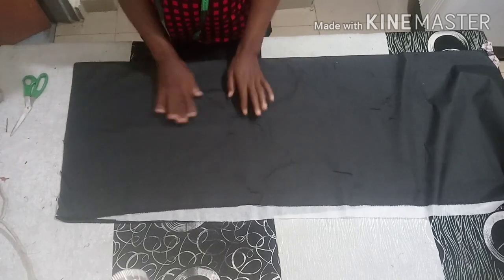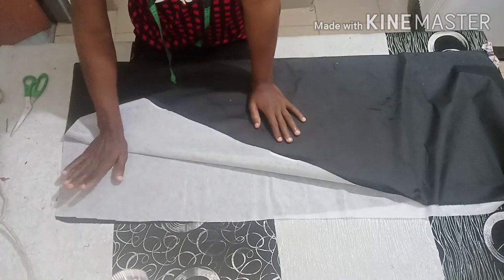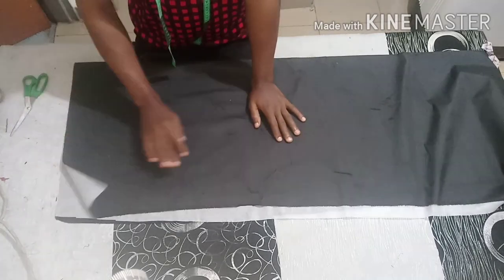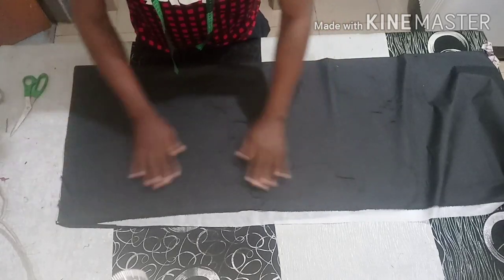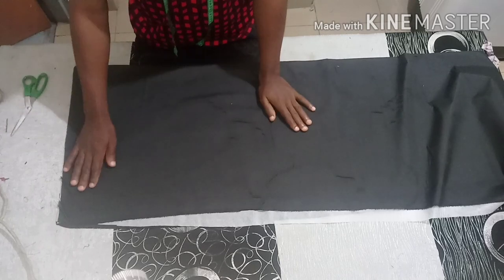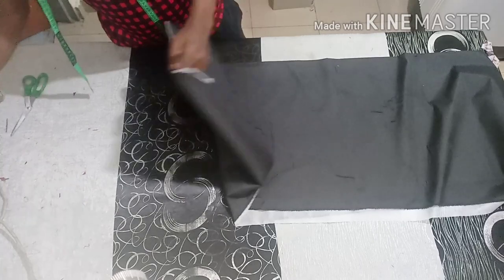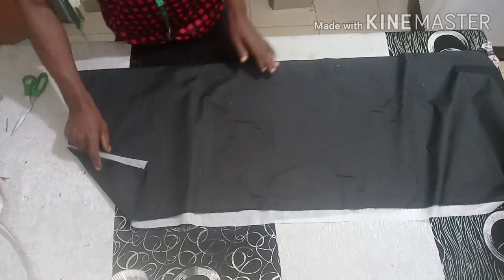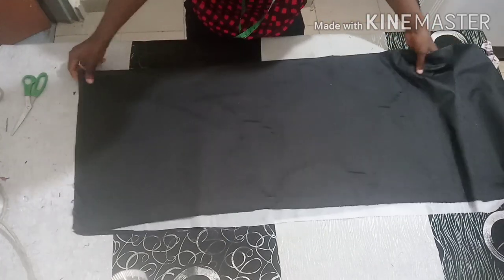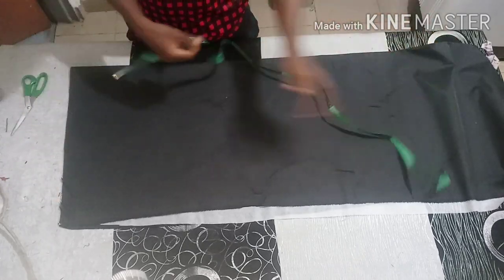I'm going to cut the lining first. As you can see, I've already gummed the lining with interfacing, which is paperstay. I've also gummed the main fabric so that the jacket will be thick.